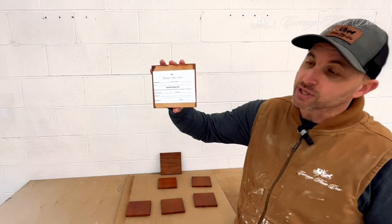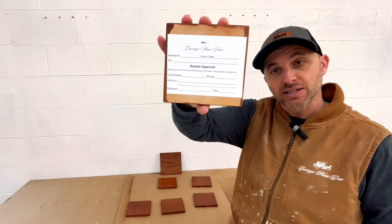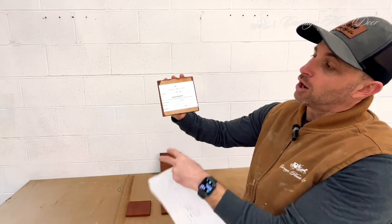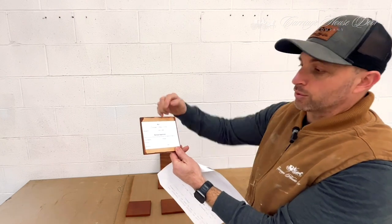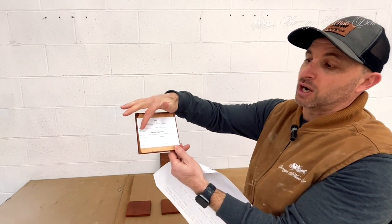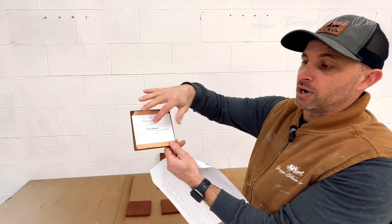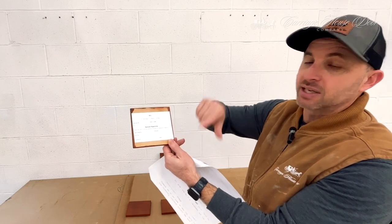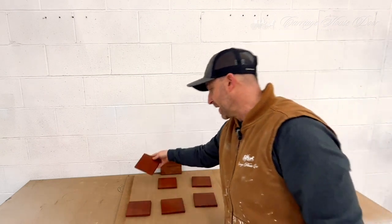Once those are completed, you can see a sticker here on the back of the sample. On this sticker we have our sample number — one, two, or three — the color code, so what color we've used on it, the PO number, and then a section down here where the client provides their name, phone number, address, signature, and a date.